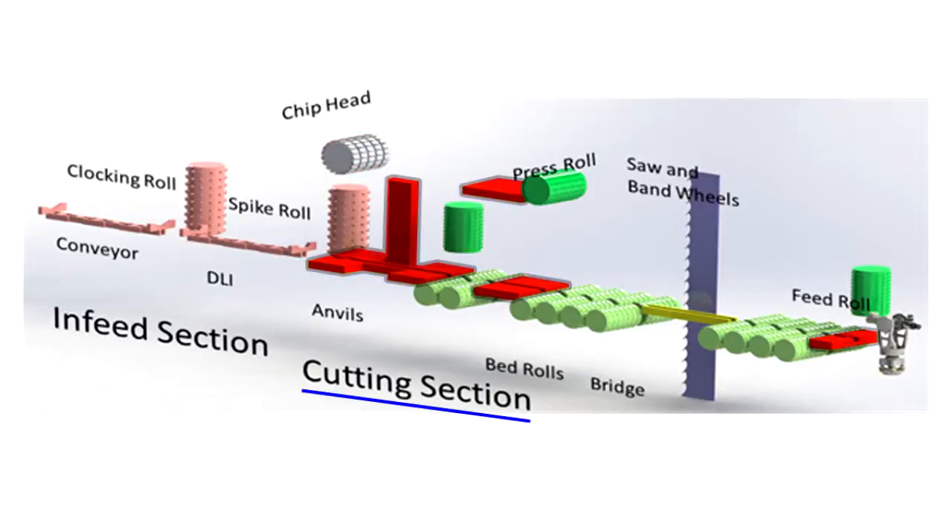Chip heads are also located on each side and above the log to form the cant. The anvils provide guidance and support the log throughout the cutting process. Lower anvils must be set for centerline, level, and elevation. The bridge is a special lower anvil that transitions the log through the bandsaw. Side anvils are measured and aligned for plumb, parallelism to the centerline, and proper offset from the centerline.